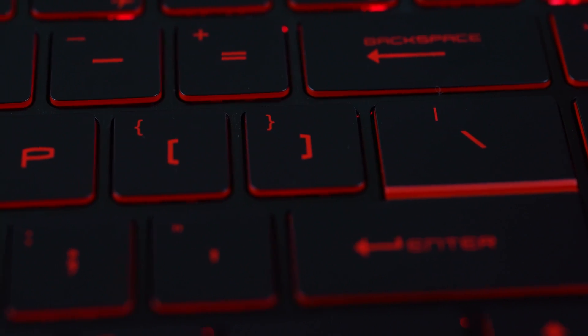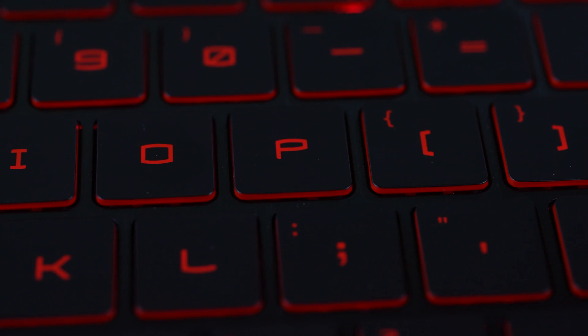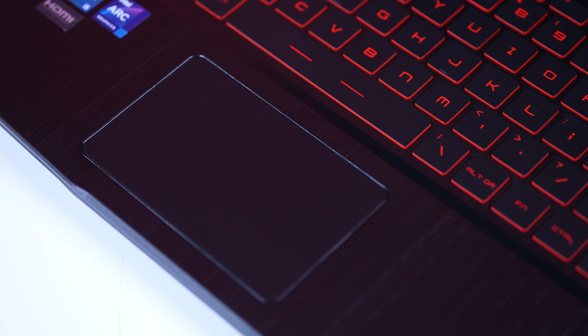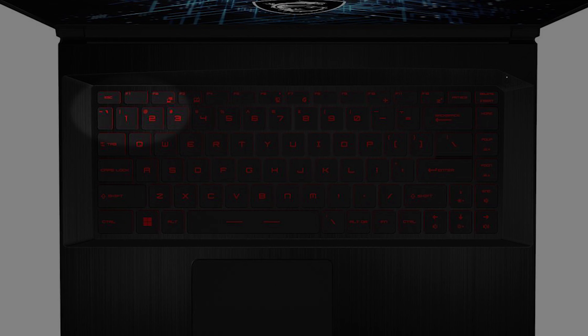For the keyboard on the Thin GF63, it's a little bit puzzling. Most 15.6-inch laptops have a full-size keyboard with a number pad, but the Thin GF63 has an 84-key red backlit anti-ghost keyboard. Some keys are oddly shaped — like the function keys and the tilde key — and there's only one function key on the right side of the space bar, which also controls volume, brightness, and is used in conjunction with the arrow keys. Other than that, it works just fine, feels fairly comfortable to type on, and does the job.